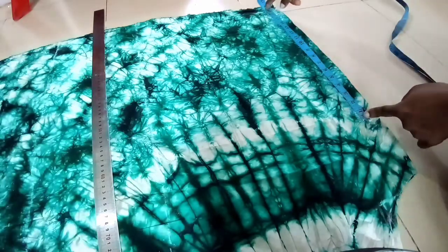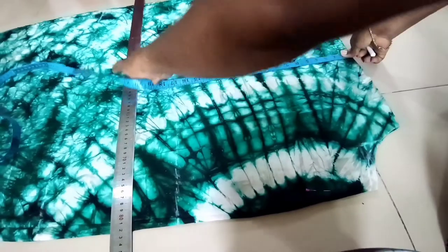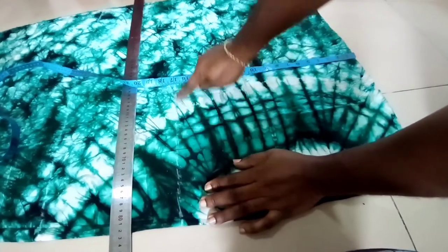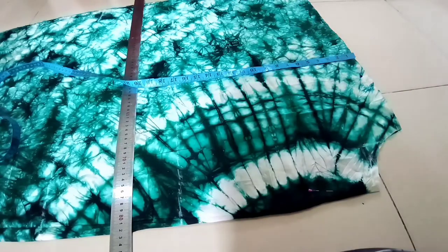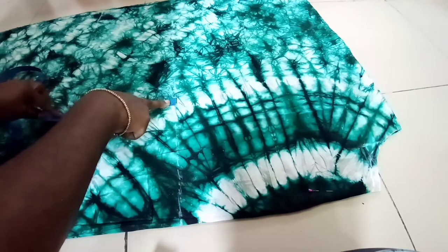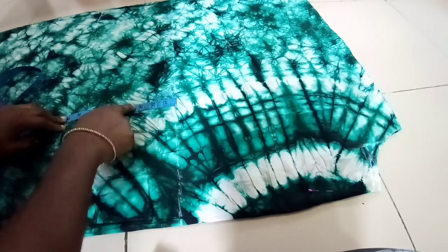From the shoulder point, I measured 18 inches from the upper folded part of the fabric. Then I measure the waistline — from shoulder to waist is 17 inches, which I marked all through. From the 17 inches I get the hip line, and I used 9 inches here; the basic is 8 inches but I decided to use 9 inches for this one.